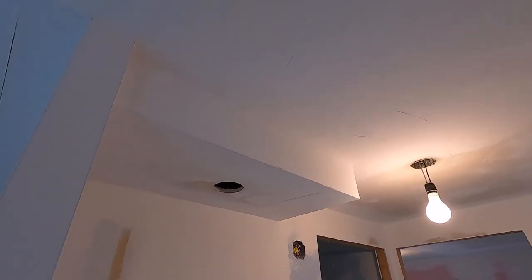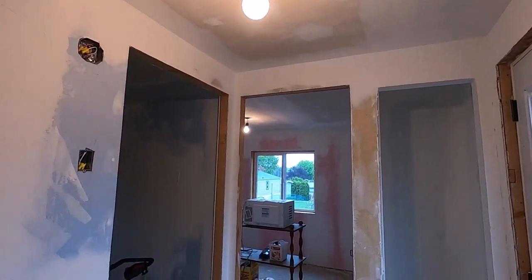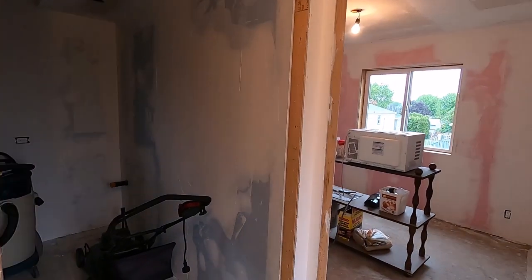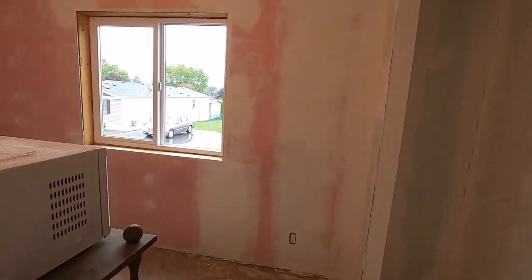On that wall cavity you can see some marks. The bathroom always had issues, and here is our other little bedroom.